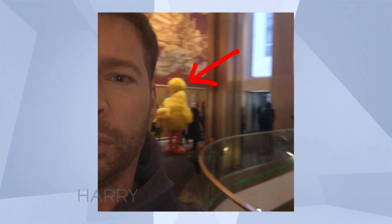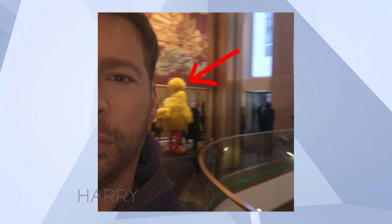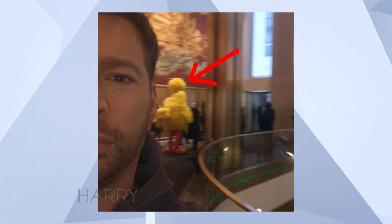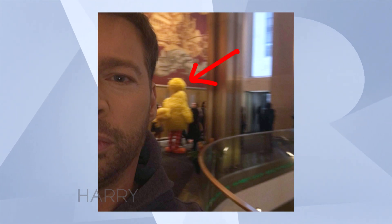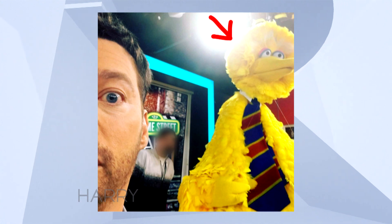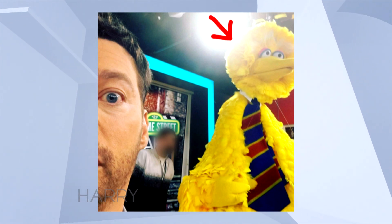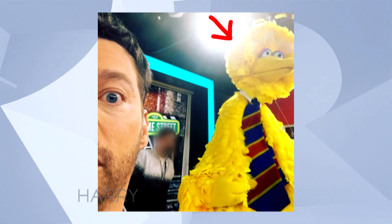I recently took some stalkies with Big Bird when I was on the Today Show. That face is not a bitchy resting face — that's because he's a bird and I didn't want to spook him. So that was in the studio. He's closer to me right there. I don't even think he could see me, and then that's a real big deal for me to take these stalkies.